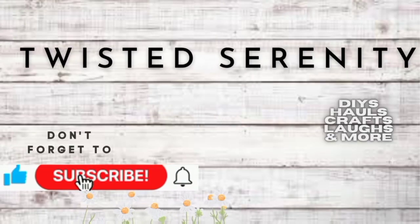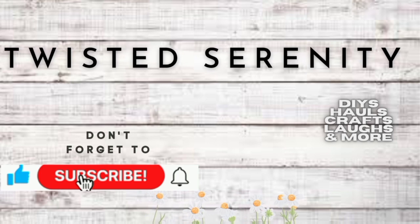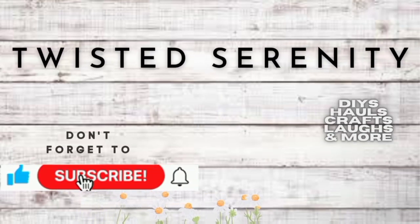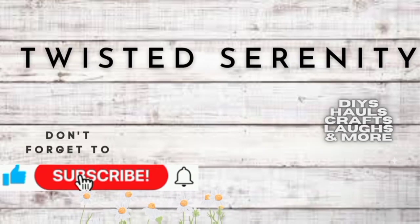Hello everyone, welcome to Twisted Serenity with Mimi. Today I'm going to be showing you how I created some miniature farmhouse tiered tray decor. I had so much fun doing these and I hope you guys enjoy them. Let's get started.